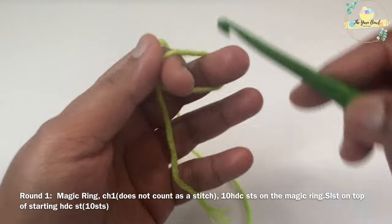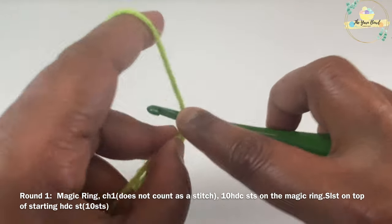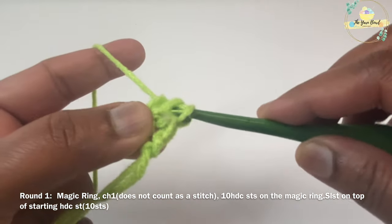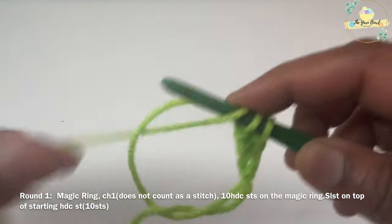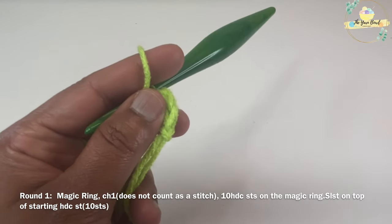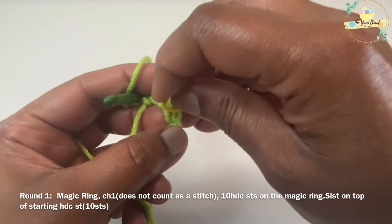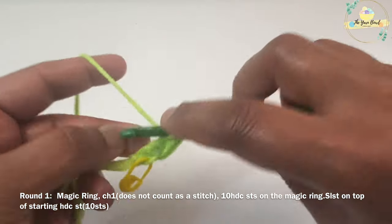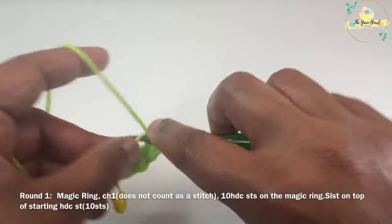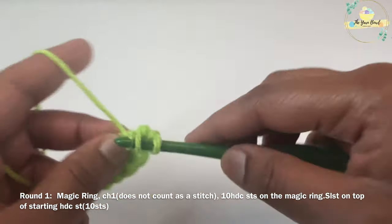For round one, I'm going to work a magic ring and on the magic ring I'm going to work a chain one — this chain one does not count as a stitch. Then I'm going to work 10 half double crochet stitches on the magic ring, and once I work 10 half double crochet stitches I'm going to work a slip stitch on top of my starting half double crochet stitch to close round one. Always mark your first half double crochet stitch with a stitch marker.